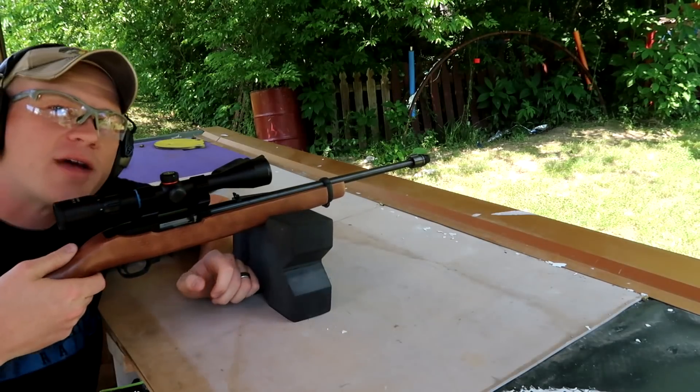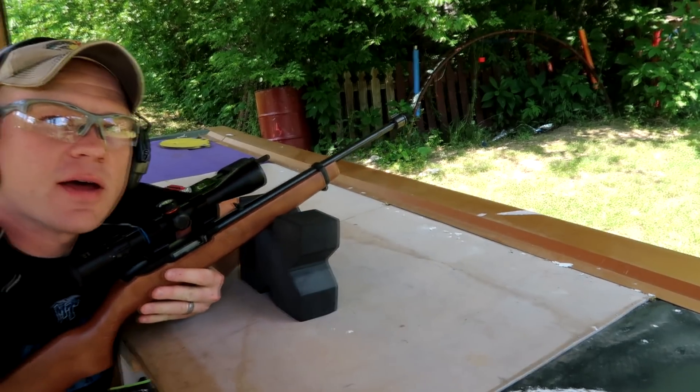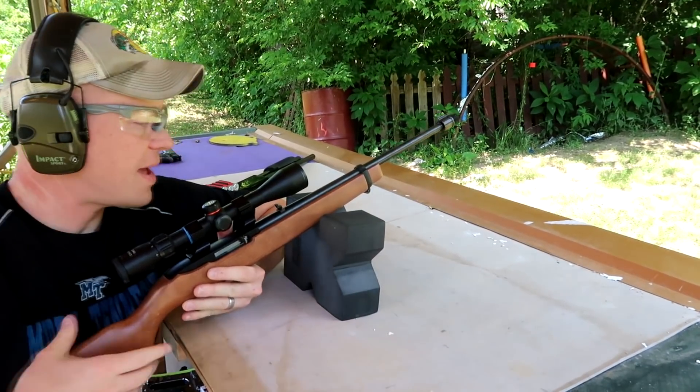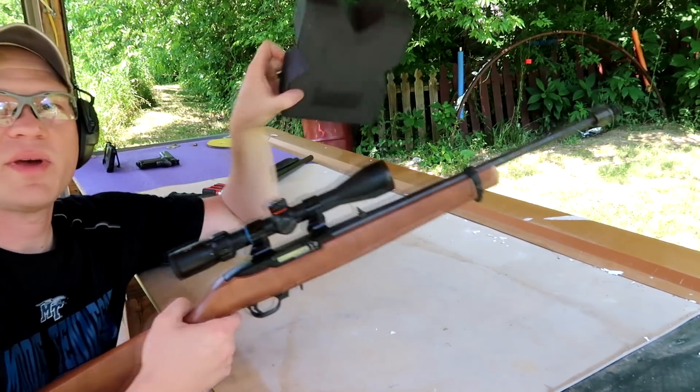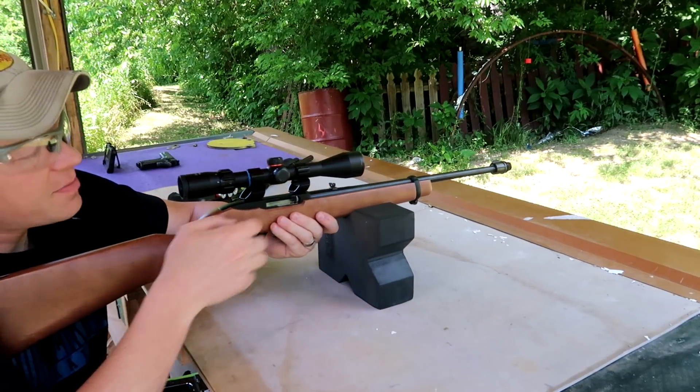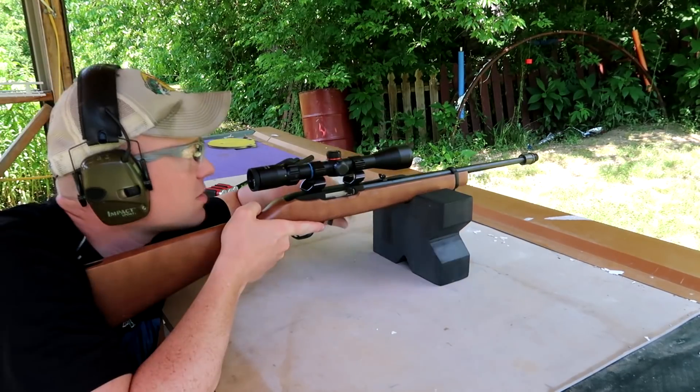I don't have the vice out here today, but I'm going to do my best with this piece of foam here and see what we can do. First we got the Thunderbolts — let's see what happens.